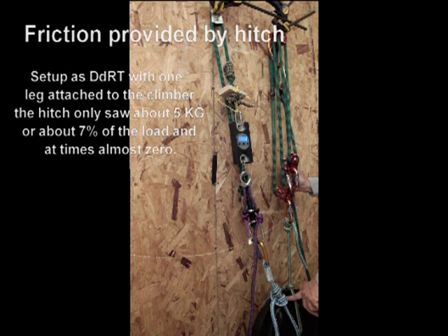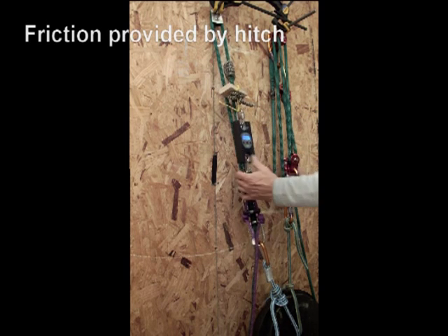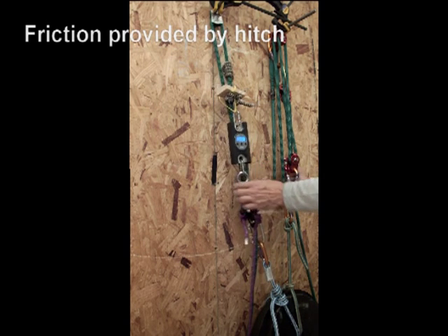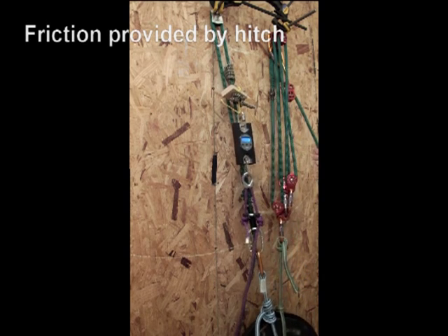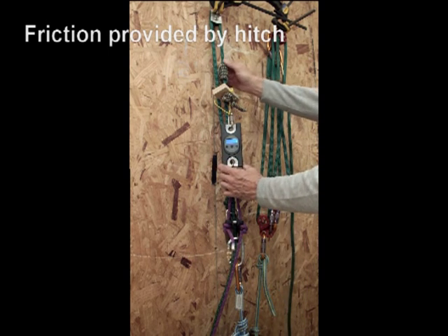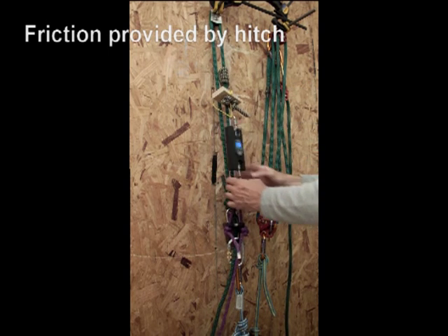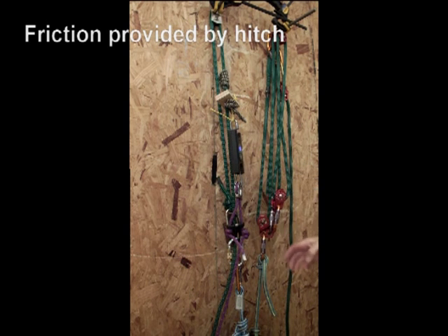This is what happens if you connect one side of your climbing system on a double rope to the hitchhiker itself. If the carabiner is engaged on the climbing line, too much friction is applied to one leg and it will not permit you to go down. This is the example of when you have to bypass that carabiner or shackle in order to make it work.